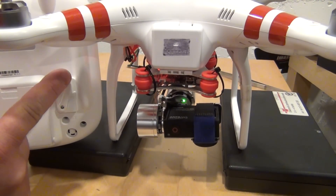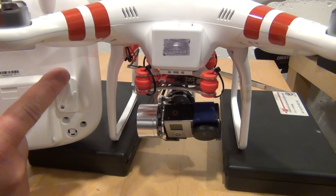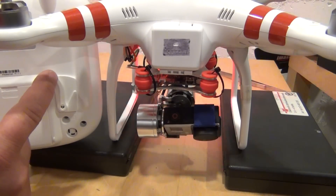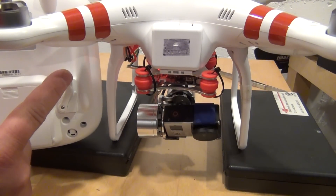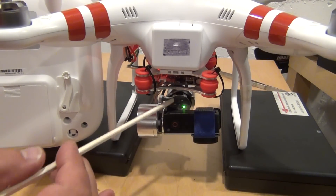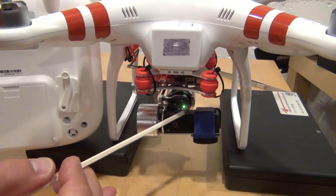See first how this is supposed to work. The green light in the back here is a working camera arm position sensor.